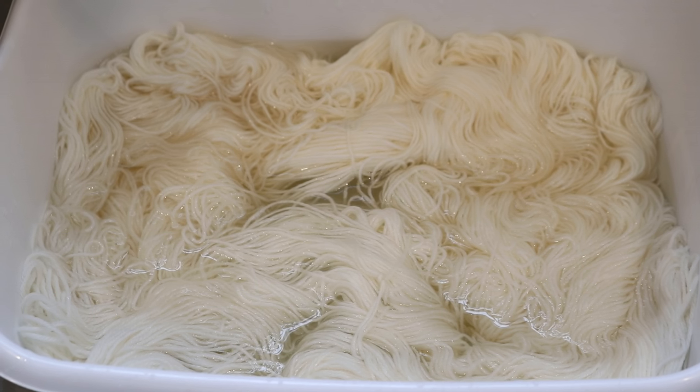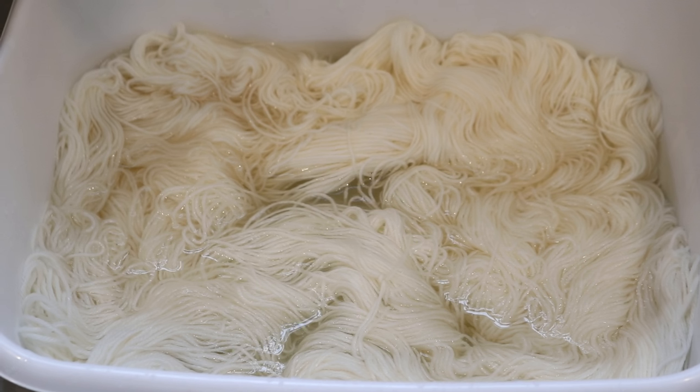The yarn that we're using today is Stroll Fingering — 75% Superwash Merino, 25% Nylon. I am going to let this yarn pre-soak in plain tap water for 20 to 30 minutes before we start dyeing.